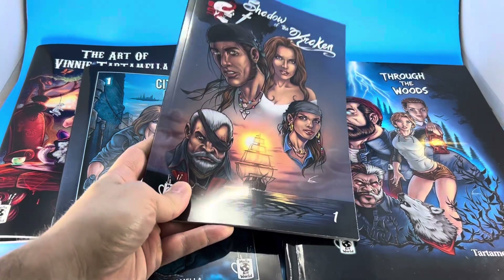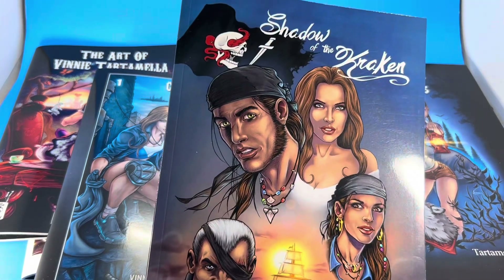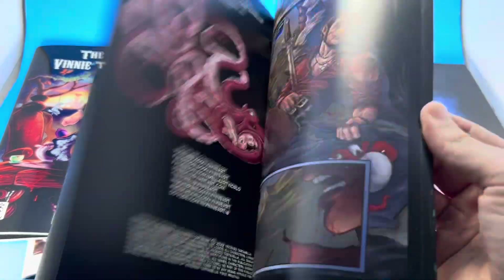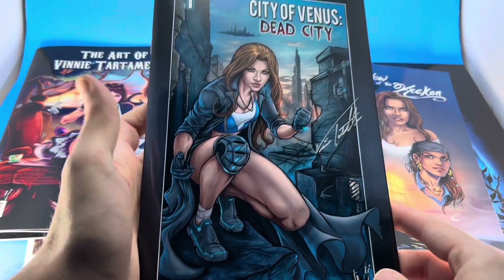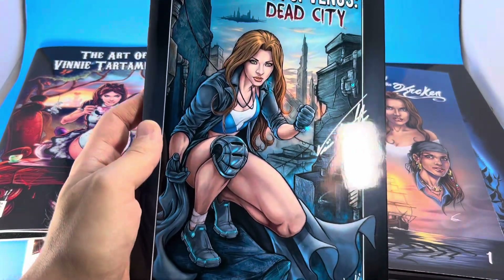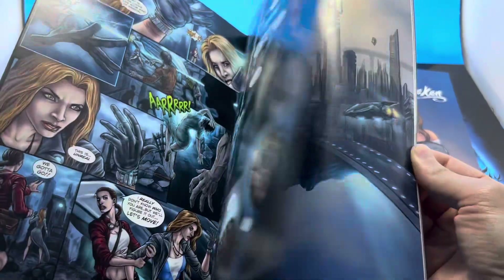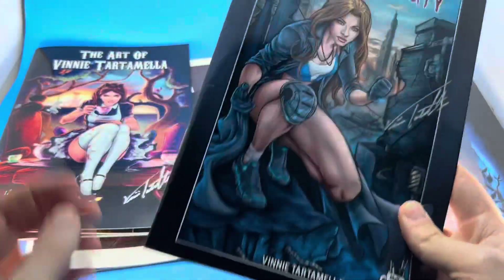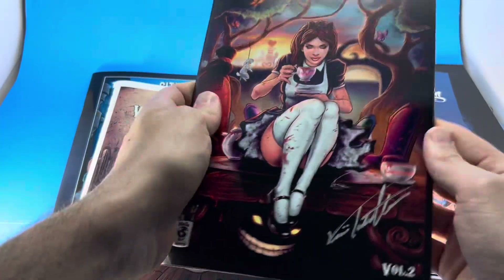I'm the artist and creator of Shadow of the Kraken — a beautiful pirate story, 52 pages with beautiful artwork. City of Venus is a futuristic, post-apocalyptic sci-fi action story that I totally created. On that campaign you can also get Volume One and Two of my art books for a limited time — loaded with amazing images, 52 pages each.